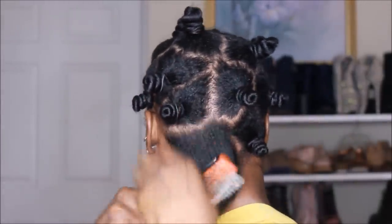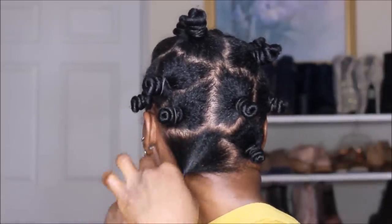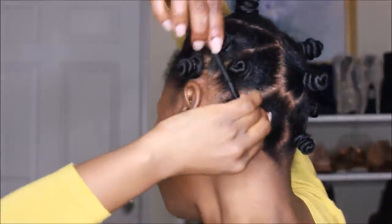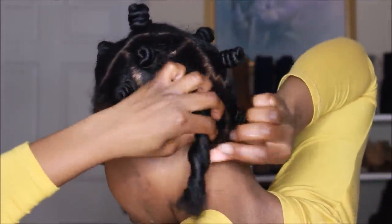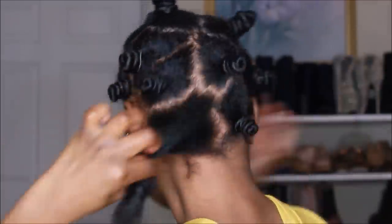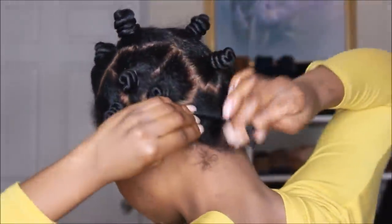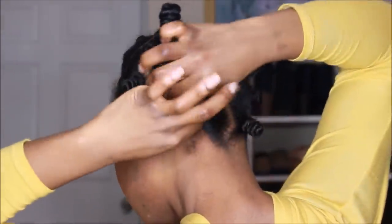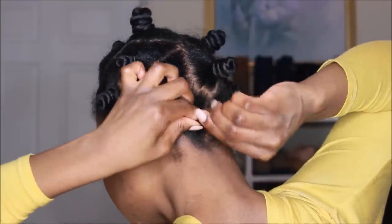I'm on the last knot, and I did start twisting a little bit too tight. If you start feeling a tug or something uncomfortable, you definitely want to pull out that section and twist a little bit looser, like I did. This is what I'm going to be sleeping in, so you want to be comfortable — you don't want bumps or knots from twisting too tight. Be gentle to your hair.